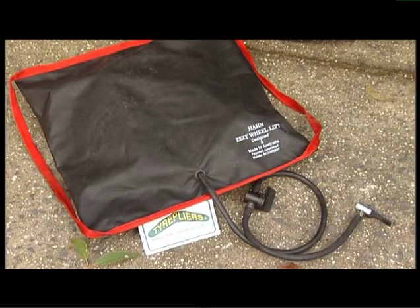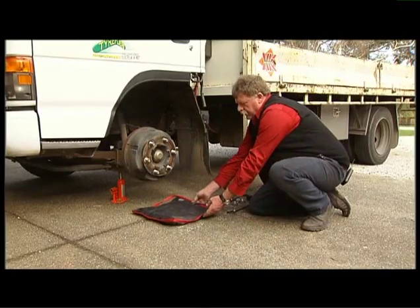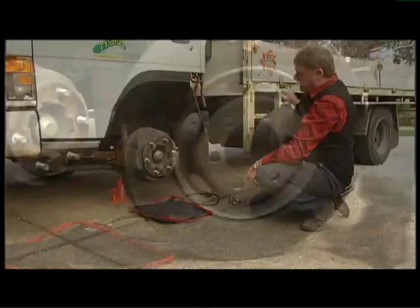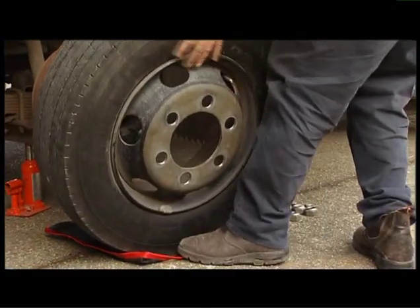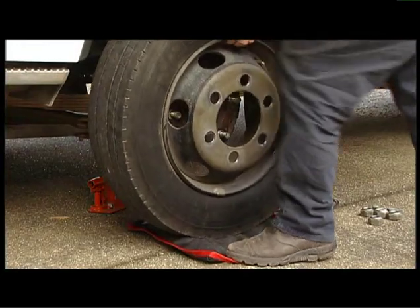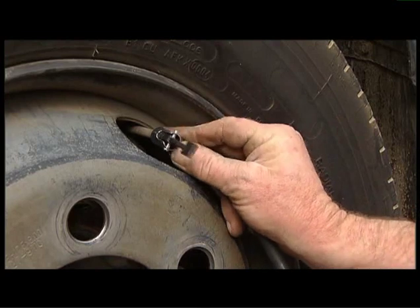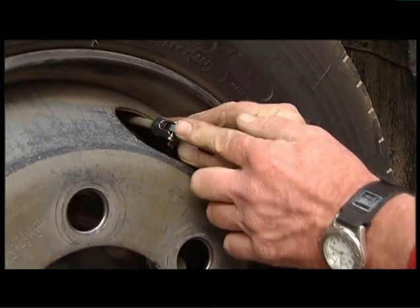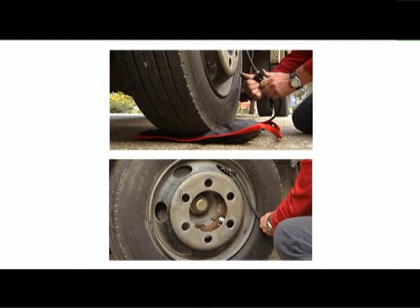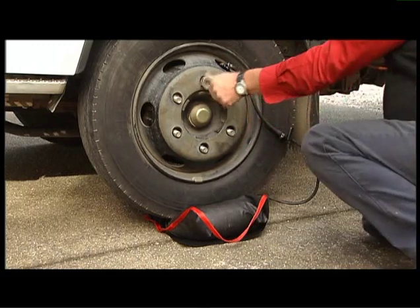The Easy Lift airbag is very simple to use. Just place it in position where the wheel is going to roll in, bring in your spare wheel, connect the bag to the valve, and air pressure from the tire sends the bag up. The PSI loss is minimal — only about one PSI loss on a 15 inch tire.